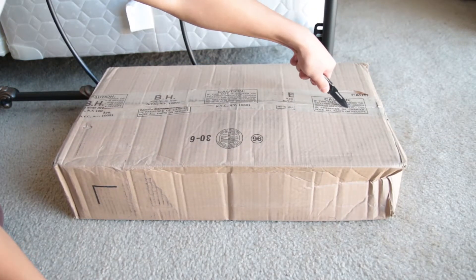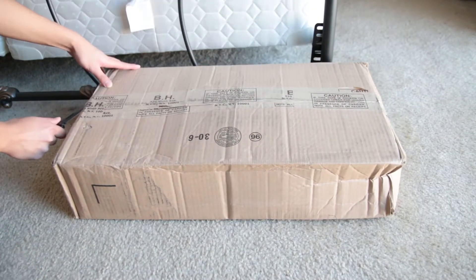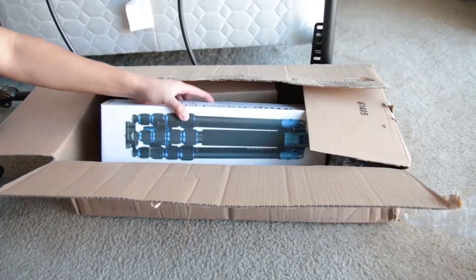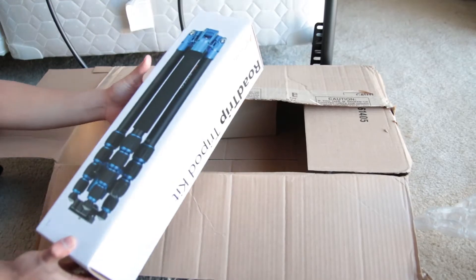Hey, it's Bae and today I'm going to be talking about the new tripod I just got. I've wanted this tripod for a few years now and I finally got one. This is the Mi Photo Roadtrip in blue.